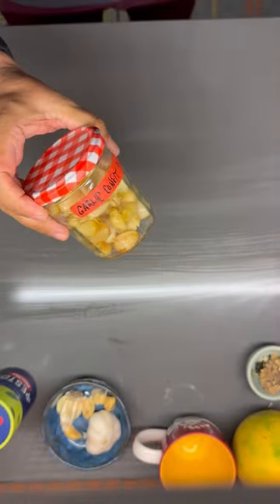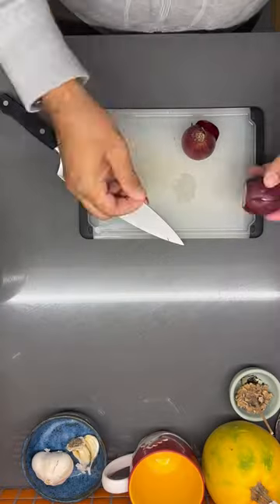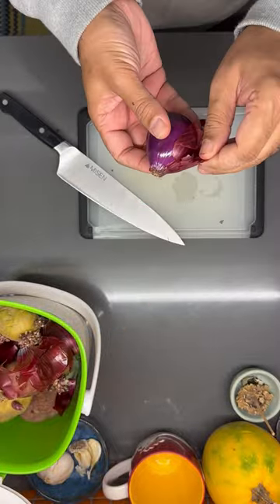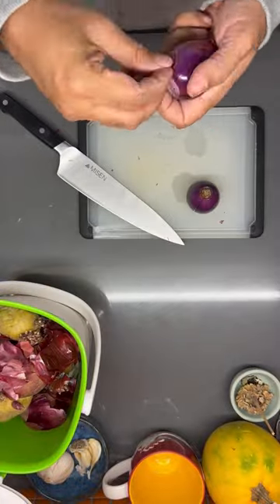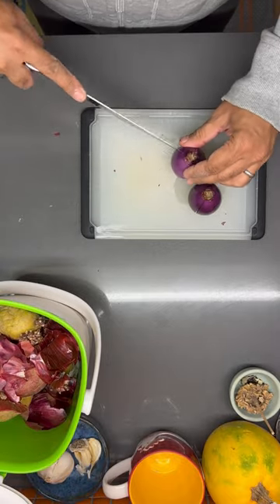Next up, we're going to look at some pickled red onions. Here I've got two little red onions, but if you've got a big or a medium onion, start with that. I'm going to peel them up and then we're going to slice them from the root to the bottom of the onions. I like them nice and thin so that I can put them on sandwiches and salads and wherever else I want to use them.